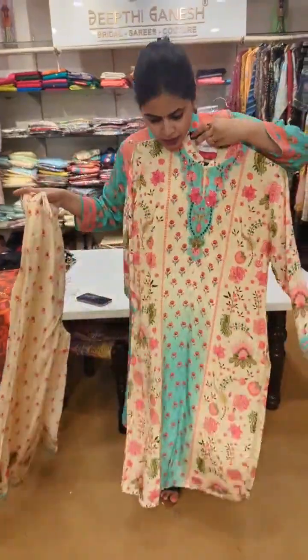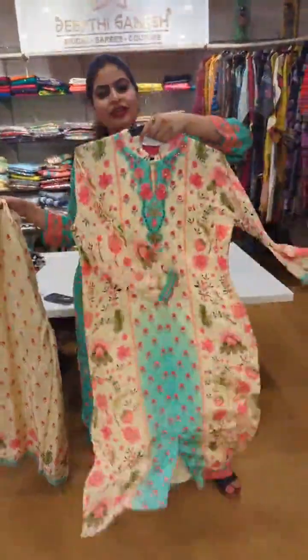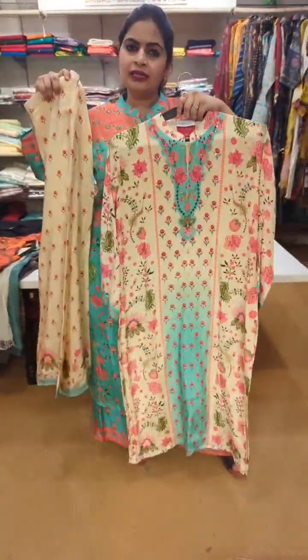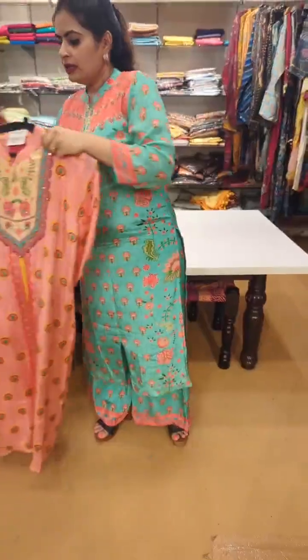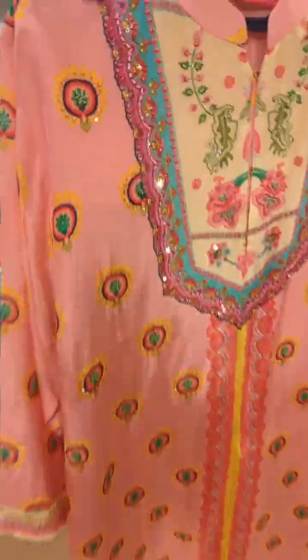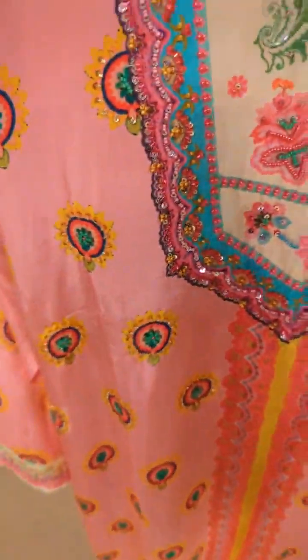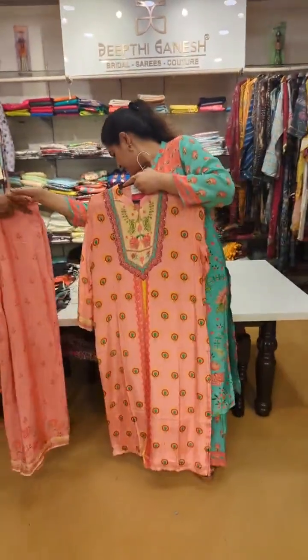Look at this ombre effect — the position print on the ombre effect, front to back embroidery. 6400. This is another color, another different style in the palazzo sets. The next color — it's a blush pink. Just look at this embroidery: complete beads, sequins work, and thread work combination. Very beautiful set again — very pretty, stylish outfits.